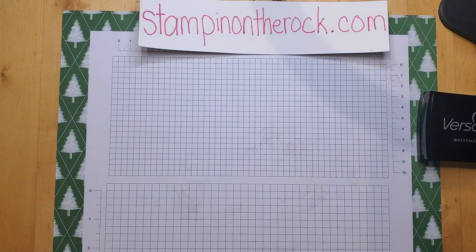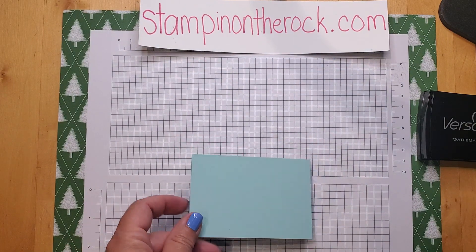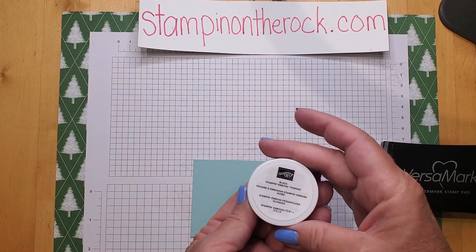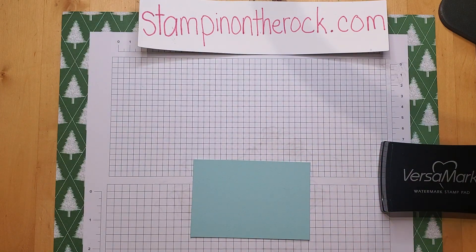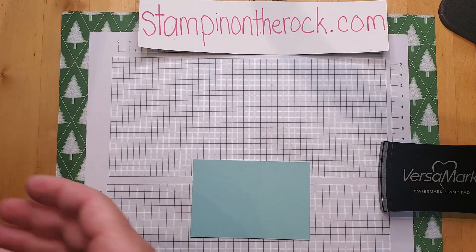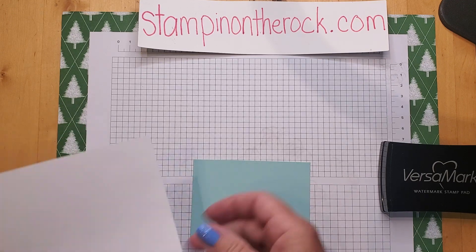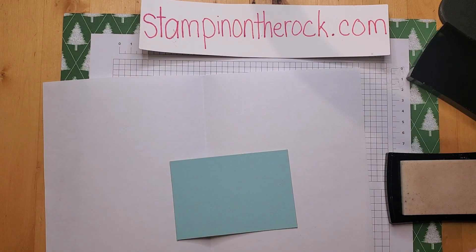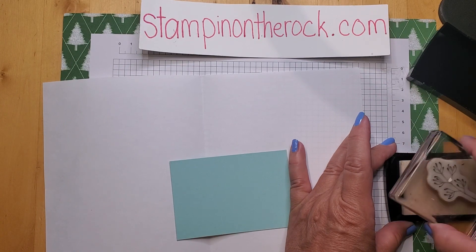Let me share with you one other way to use Versamark — for embossing. This is Pool Party paper. You can use any color paper you want. I'm going to use black embossing powder. I'm going to use Versamark and ink well, because you want to get lots of ink on there so the powder can stick.